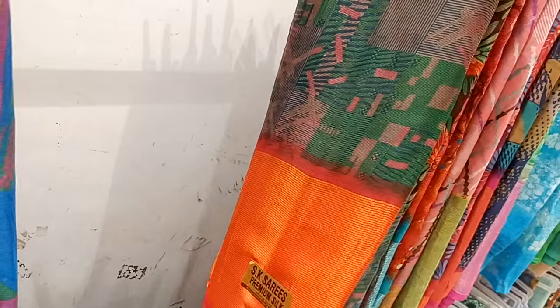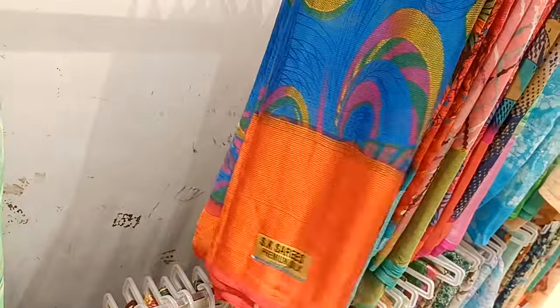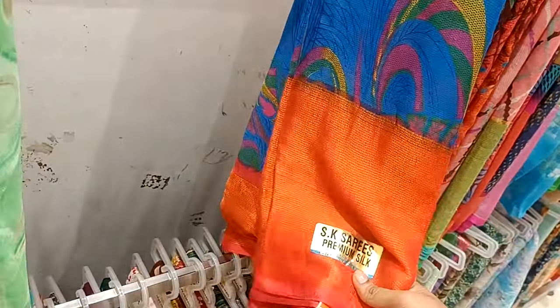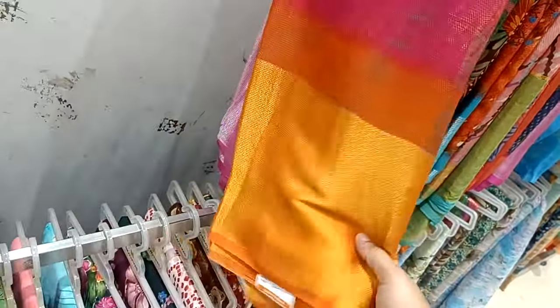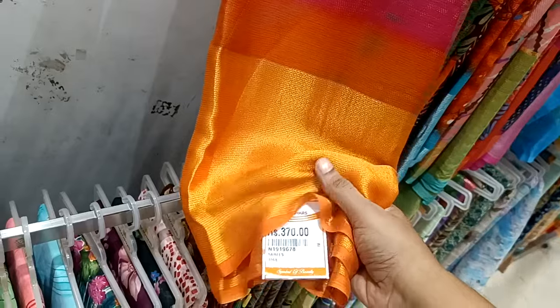This is a floral design with orange border — green with red, this is a long border, George's sari, Rs. 340. Green with pink combination, green with golden orange is Rs. 370.